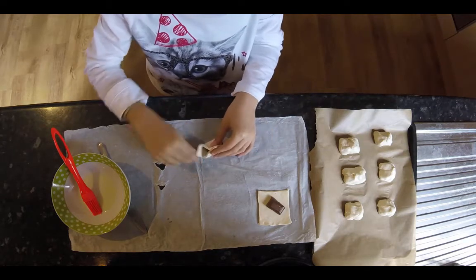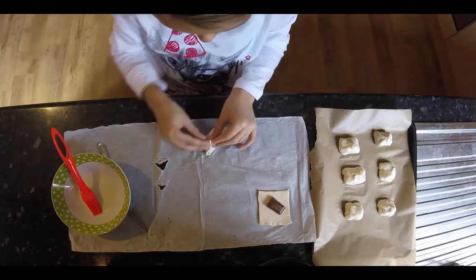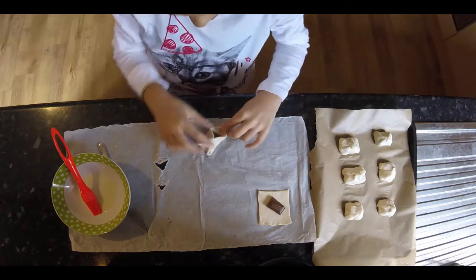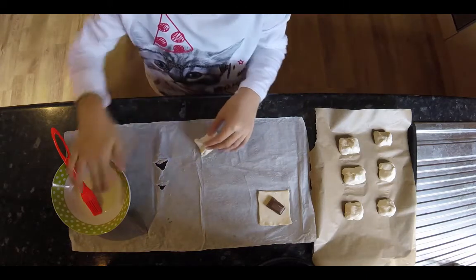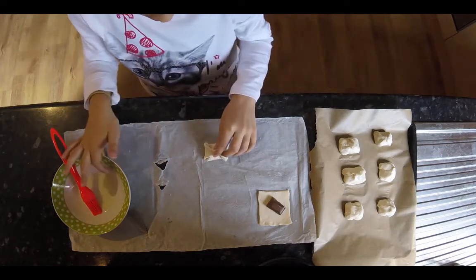Fold the corners of the pastry to the centre, then glue the edges with a bit of milk.